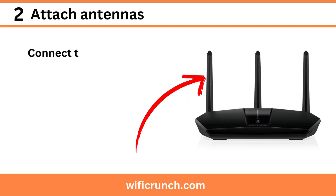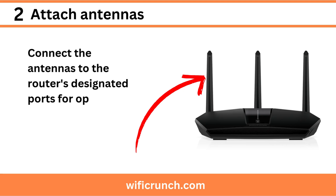Step 2: Attach antennas. Connect the antennas to the router's designated ports for optimal signal strength.